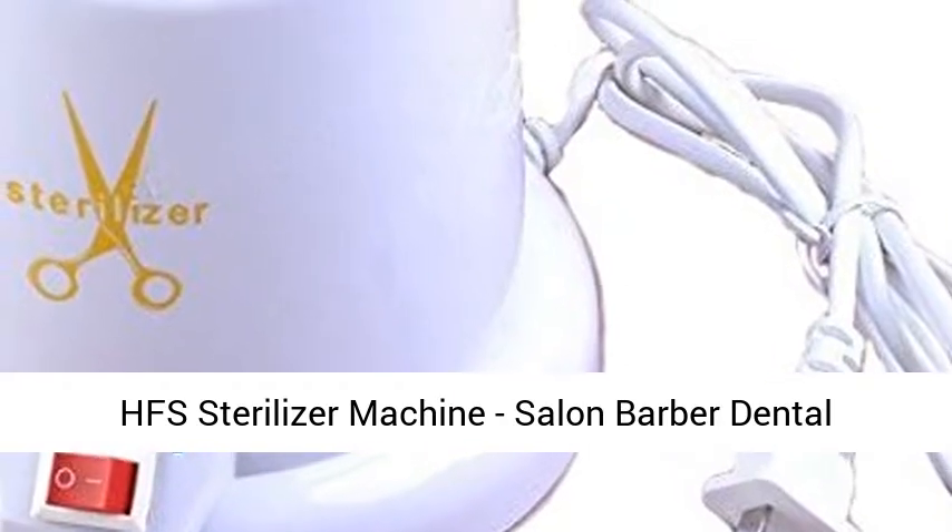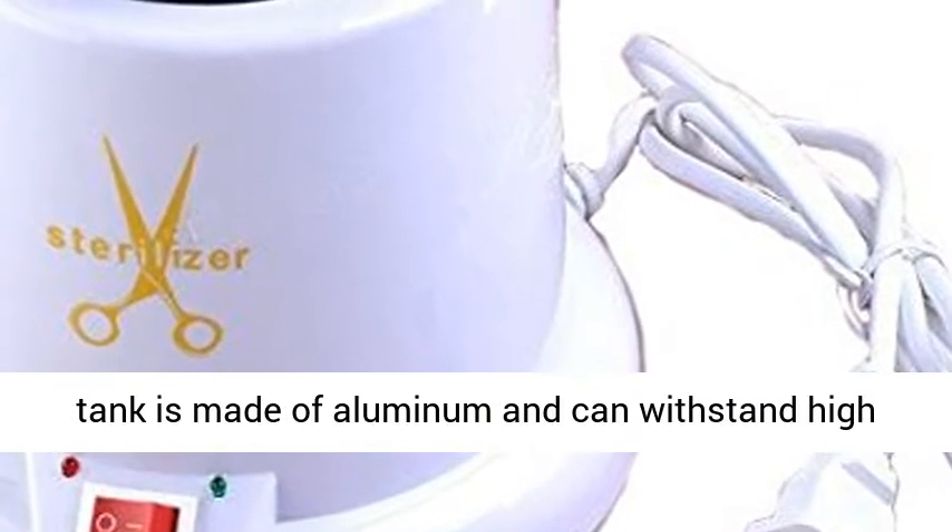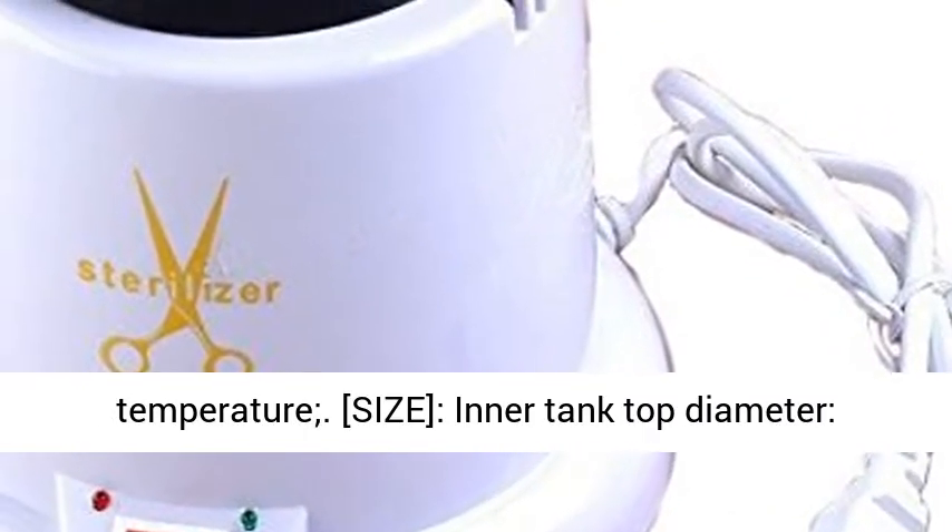HFS sterilizer machine, salon barber dental tattoo autoclaved clean pot. Material: the inner tank is made of aluminum and can withstand high temperature.